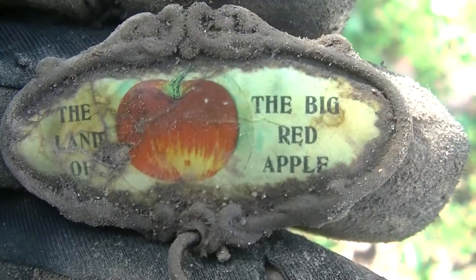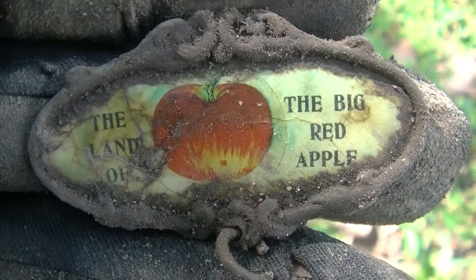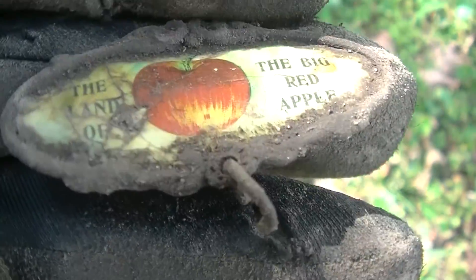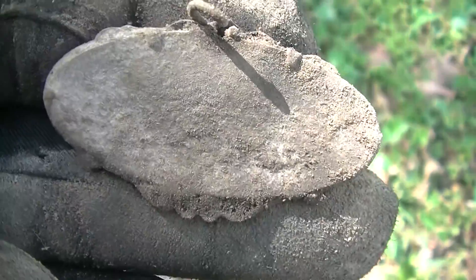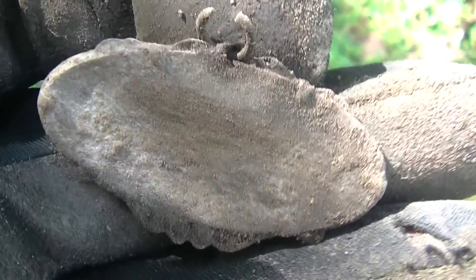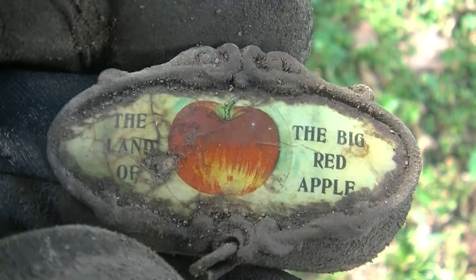This came out nice. It says 'the land of the big red apple,' but folks, in my opinion that's a tomato. It's a fancy tag — I don't know if it says anything on the back, but we'll check when we get home. Cool find. Almost done.